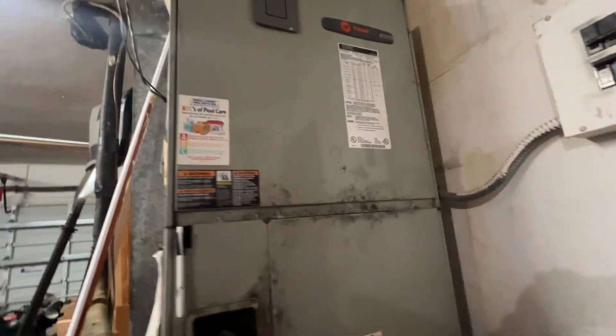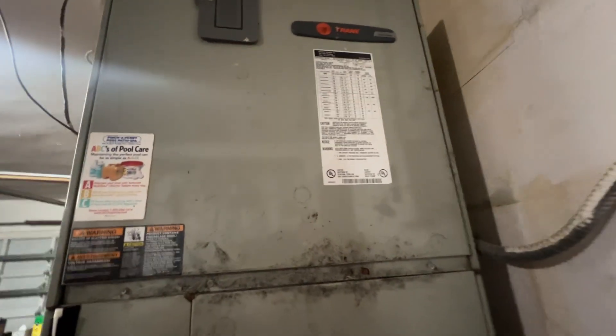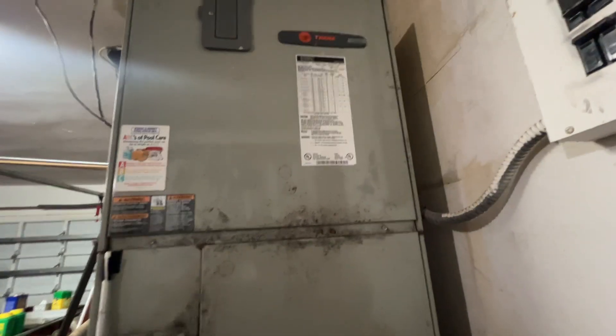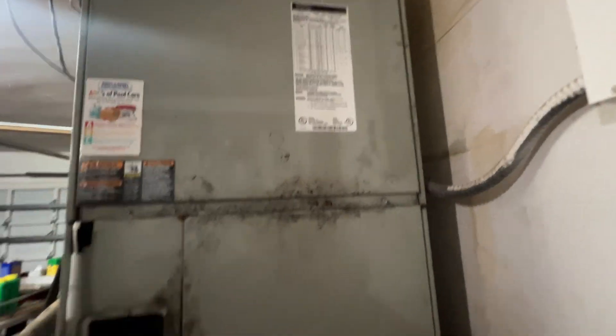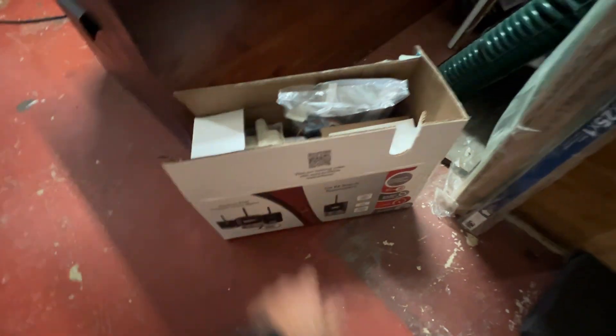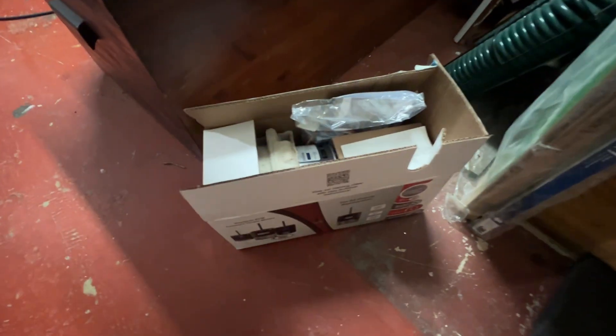All right, what's up guys? I've got a little different one today. We've got a Trane with an ECM variable speed motor. This thing's like 20 years old. The motor's failed and I'm going to swap it out with an X13. So I'm going to show you how I go through that and just going to throw the tester on there and show you how that works too.